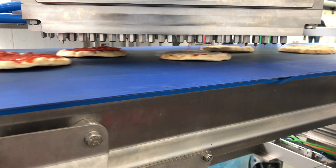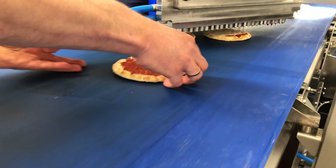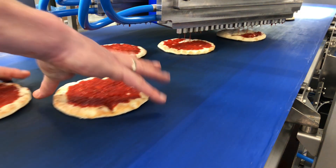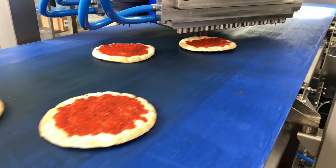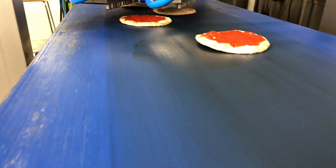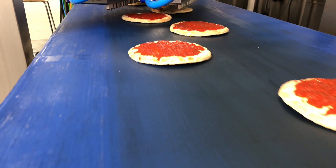Inside you can see nicely how the jets deposit droplets of tomato sauce onto the crusts. This is just a small conveyor belt so we have to remove the products manually. But you can see clearly that products can be positioned randomly onto the belt.